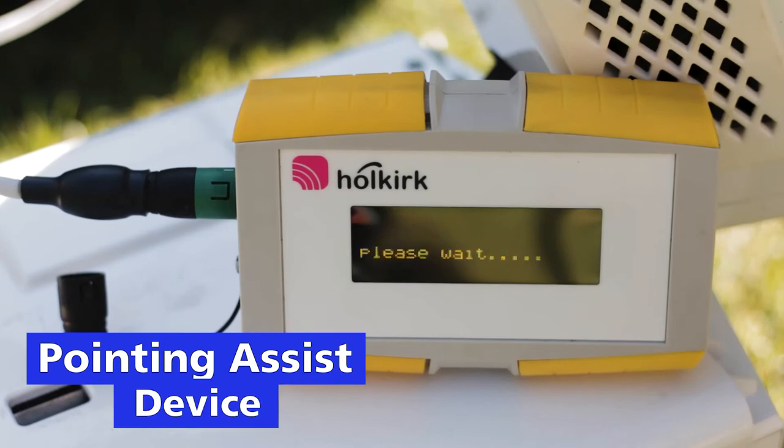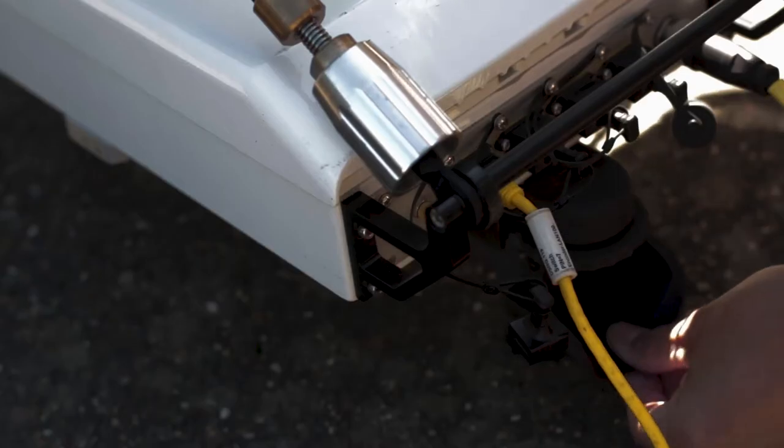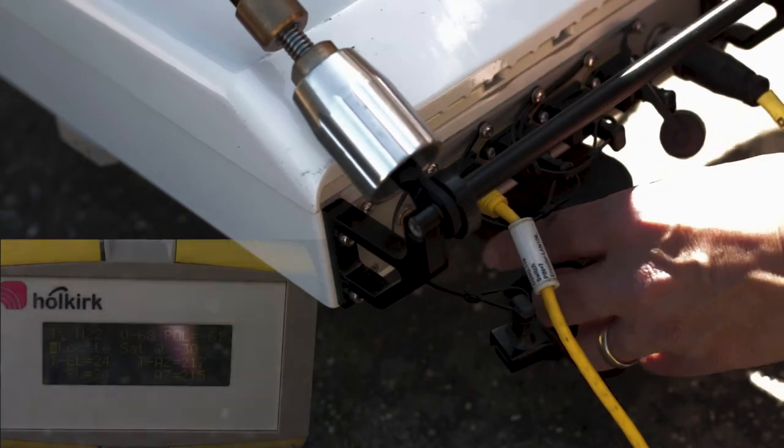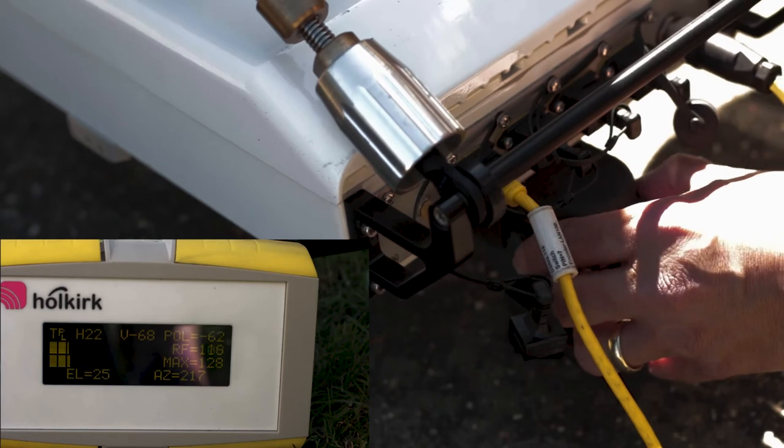The Scorpion incorporates a pointing assist device that uses the system GPS, compass and inclinometer to determine the precise position of the satellite, giving real-time feedback of elevation, azimuth and polarisation.